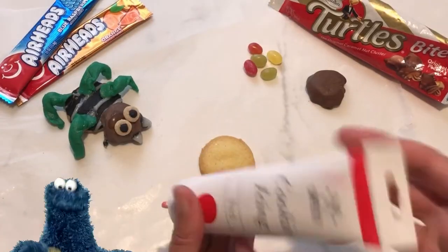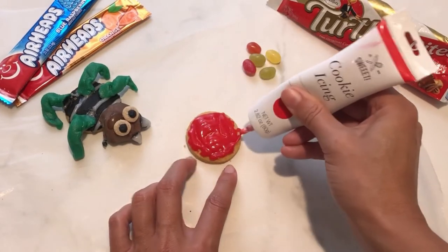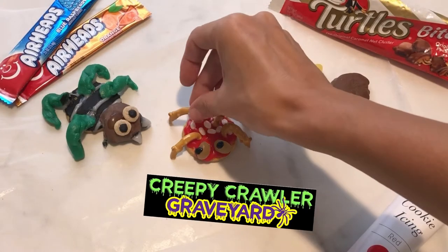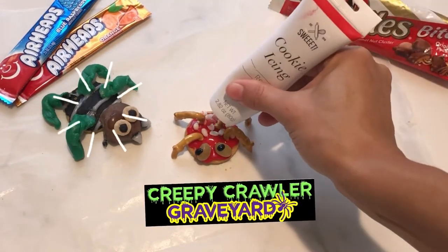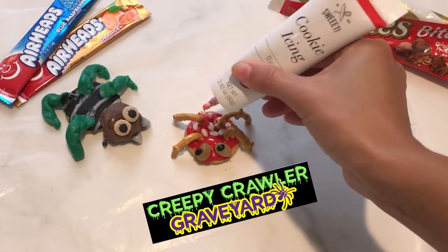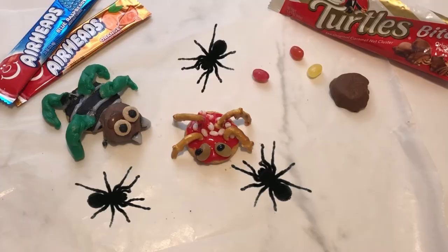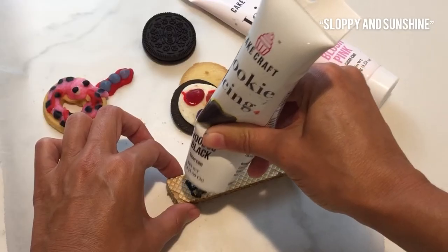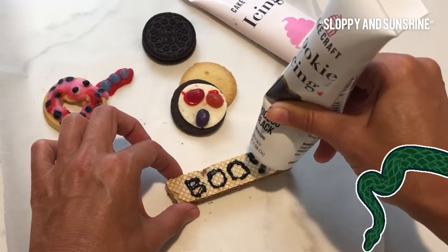I'm going to make a cookie spider next. I'm adding red frosting to its back, rice crispy polka dots, pretzel legs, and jelly bean eyes. What's that thing with the green legs? I was inspired to make this strange-looking beetle called the potato bug, also known as the Jerusalem cricket. Check out my black widow — I made it out of a jelly bean. But it's not as terrifying as my rattlesnake. Just wait until I put my graveyard together — you're going to scream.